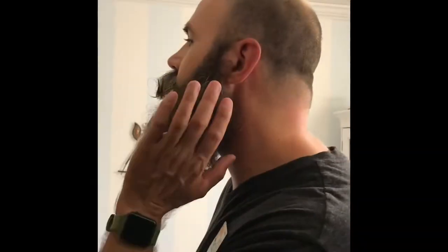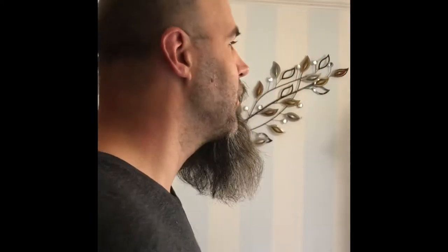Hey everybody! How are you there? I'm so glad that you're here. All right, check out the side beard — and check out this side beard! Whoo! All right, what time guys? What time do you guys leave? I'm ready. Are you ready? Are you really ready?